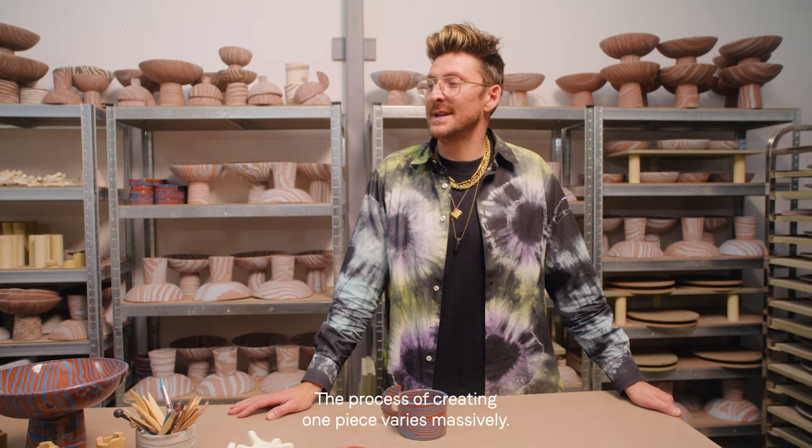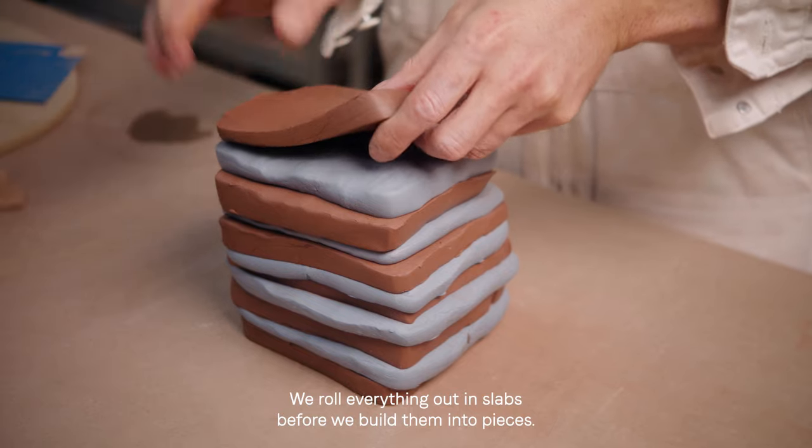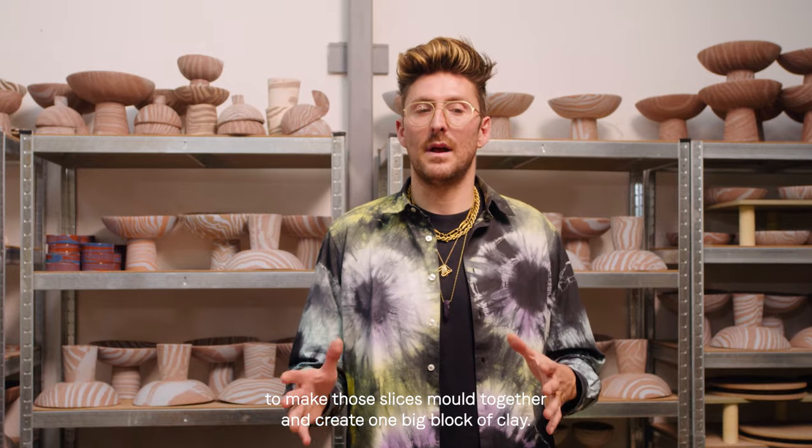The process of creating one piece varies massively. We roll everything out in slabs before we build them into pieces. We do what's called wedging to make those slices mould together and create one big block of clay.